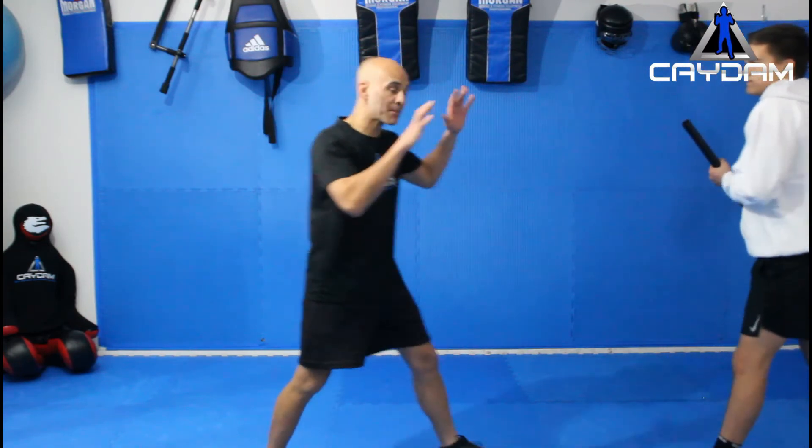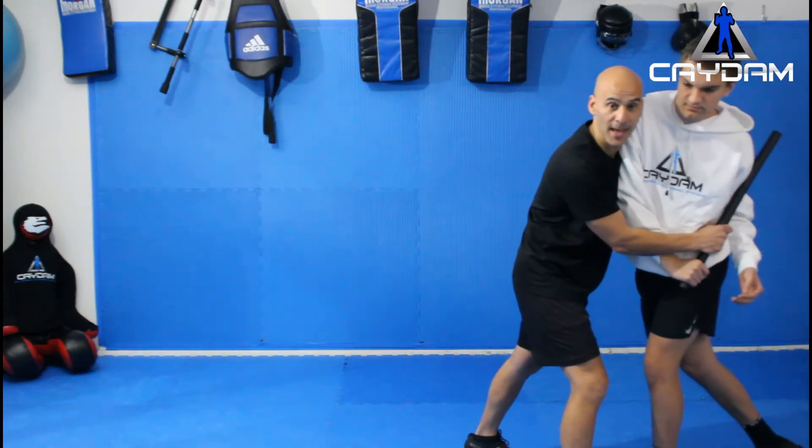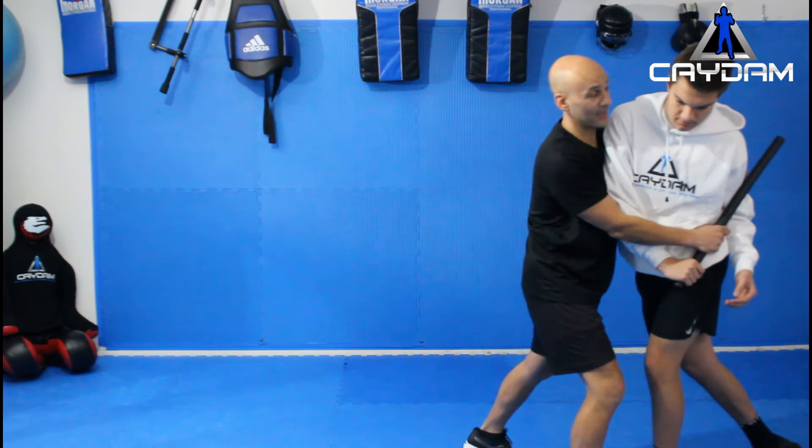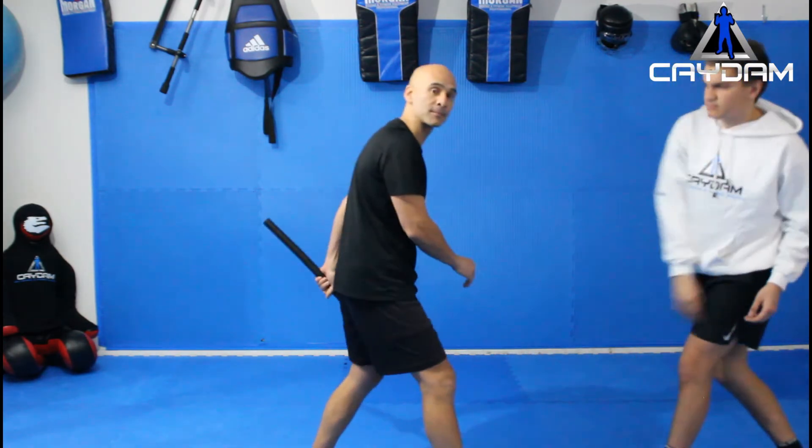So if he does come in for a swing and I get out of the way, I need to come in here to smother him. Again, striking as I can, whatever I can do to be able to get that weapon off him.